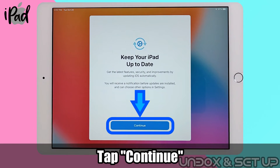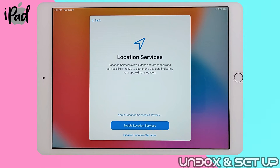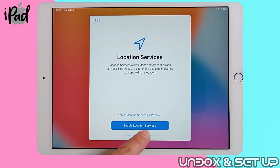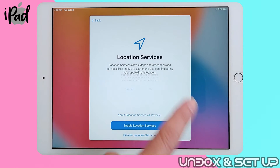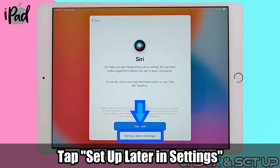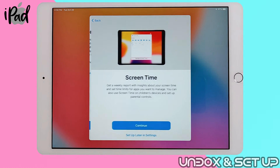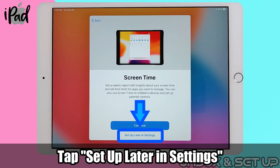Tap on continue on updating iOS, which is the operating system installed in iPad. I usually tap disable location services and tweak it later in settings. Tap OK. Choose setup later in settings for artificial intelligence, Siri. Also, select setup later in settings for screen time — this is a parental control function.